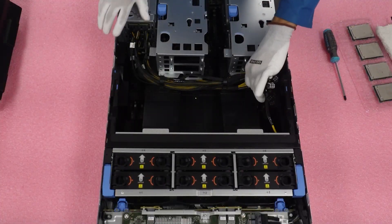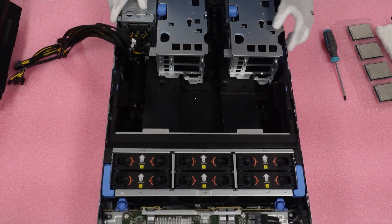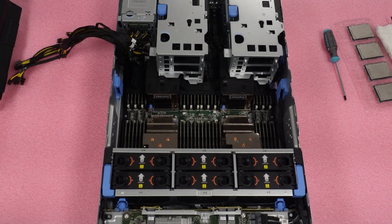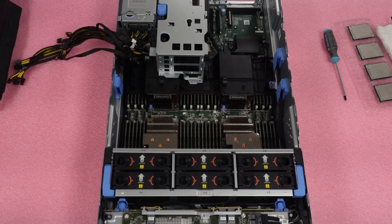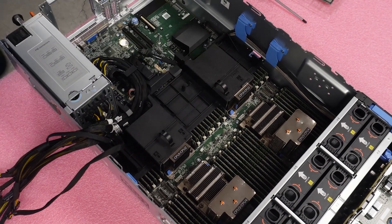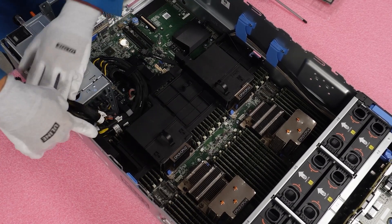Set the cover to the side. Next, move the cables out from under the hooks and set them aside. Now remove the air baffle — press outward on both sides and lift straight up. You can see the four heat sinks on top of the CPUs. Next, remove the two risers: use the blue lever, push it forward to unlock, and lift the riser straight up. Same thing for the second riser. Now remove the second part of the air baffle — unhook the sides and lift straight up.